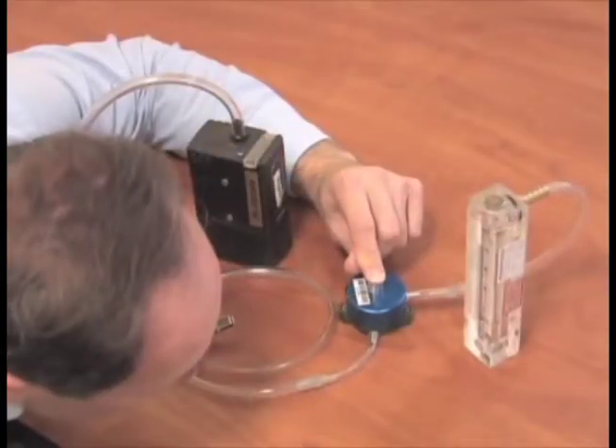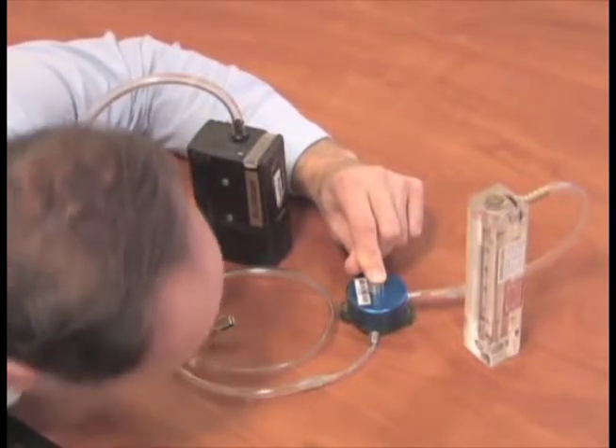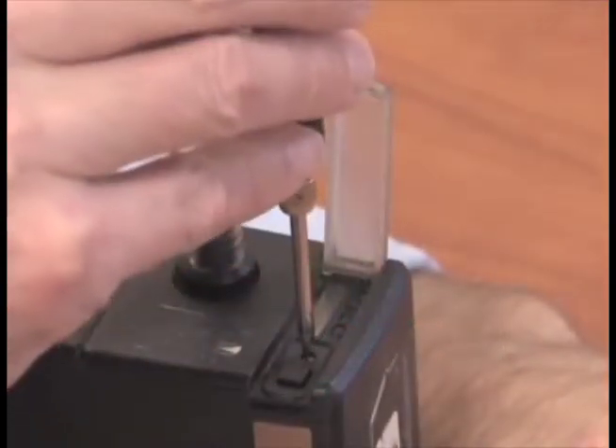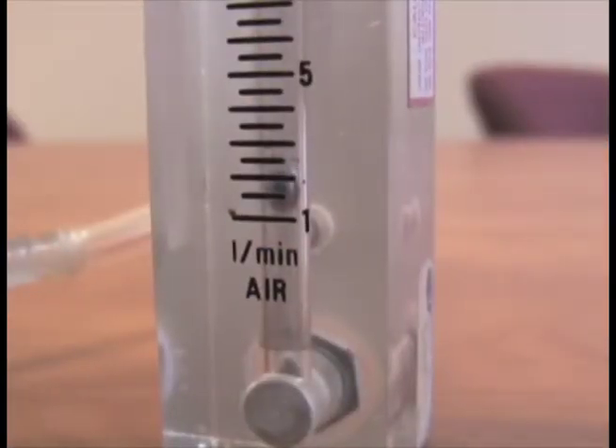With everything sitting on a level flat surface, check the ball float in the rotometer. Be sure to take your rotometer reading at eye level and use the center of the float for the value. If you need to adjust the flow, use the set screw on the pump. After you are satisfied with the flow rate, record the value on the field pump data sheet.